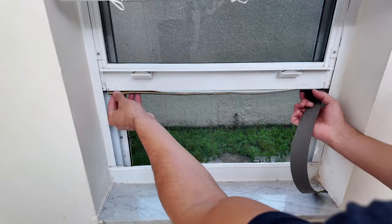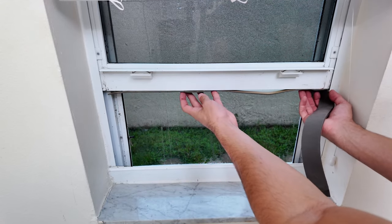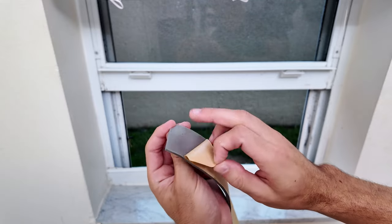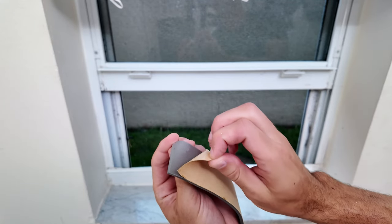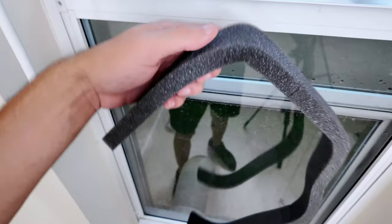The next step is to put these rubber strips along the edge of the window, in the space between the window and the plastic pieces. To attach them, just peel off the backing and stick them along the edge of the window. This helps seal any gaps and ensures that no air escapes.